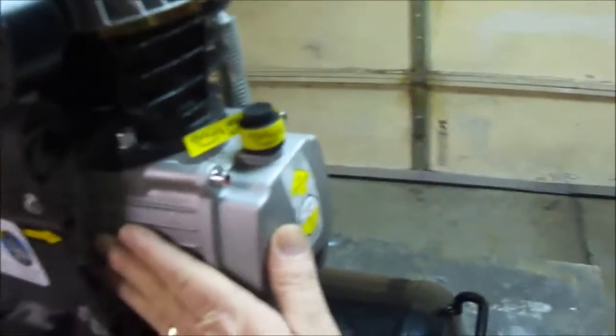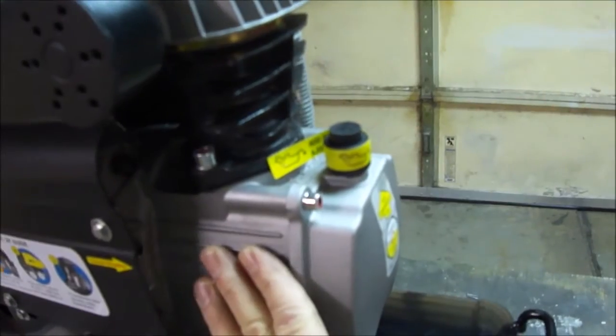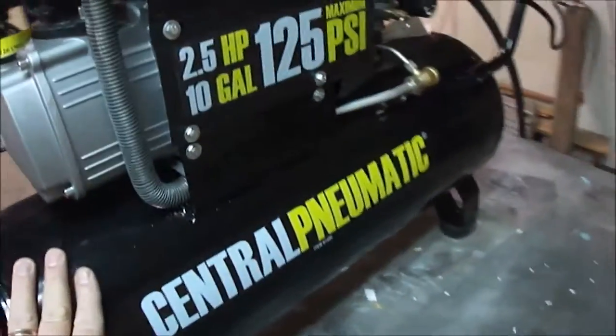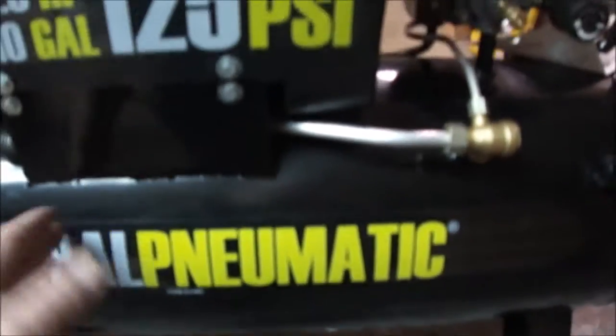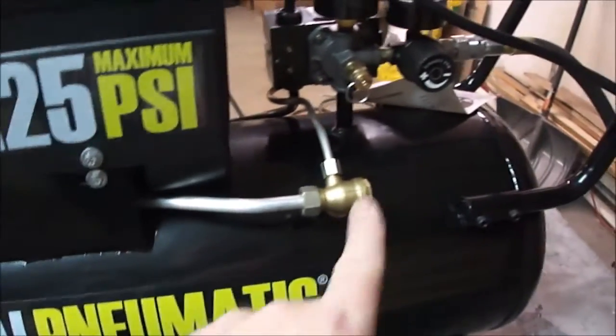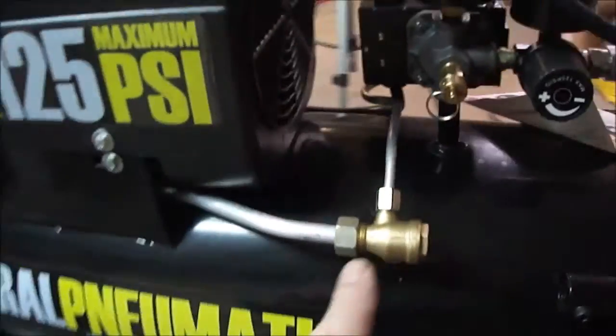It ran for half an hour and got stupid hot, but not so much that I couldn't touch it — it's hot but manageable. The tank is definitely warm to the touch, but again, we ran it for half an hour straight, which we normally wouldn't do. That component right here though — do not touch it, that sucker is very hot.